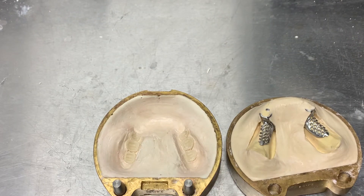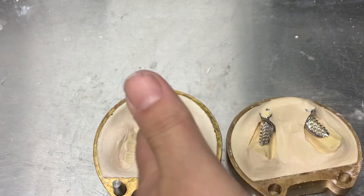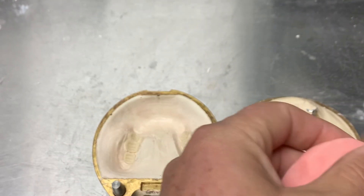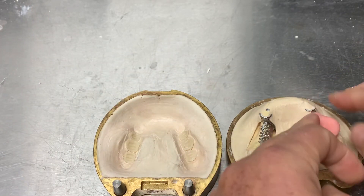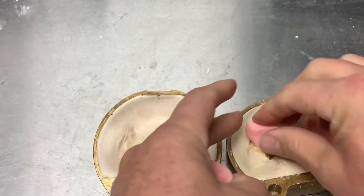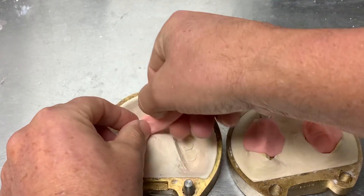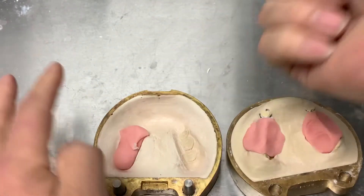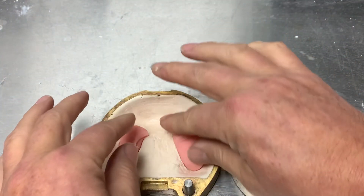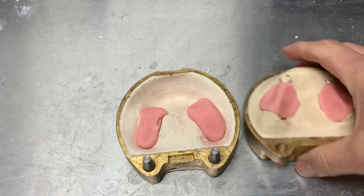I'm going to knead it well to make sure that doesn't happen. Make sure your hands are obviously very clean — we don't want any debris inside the acrylic. Now, a little displacement theory: I'm going to apply it in all four sections. No trial packing, so I have to ensure I have enough acrylic — which I think I can manage, since I've mixed enough for a full denture with plenty left over.